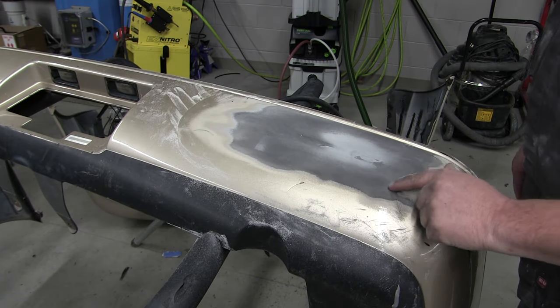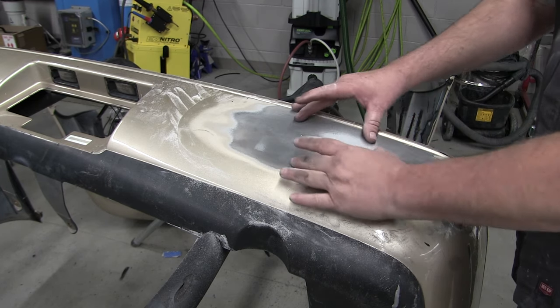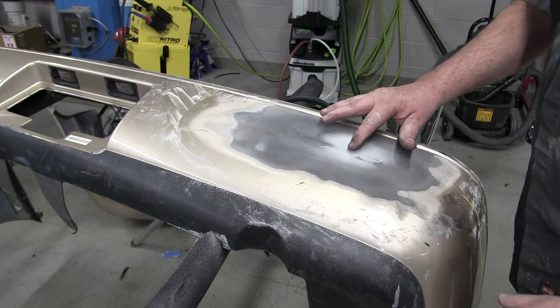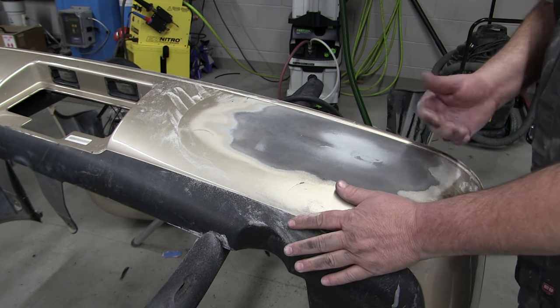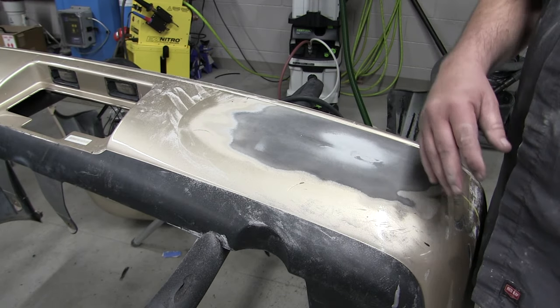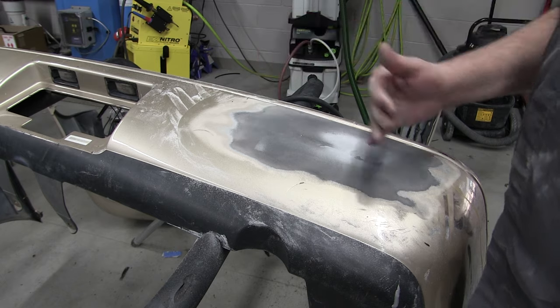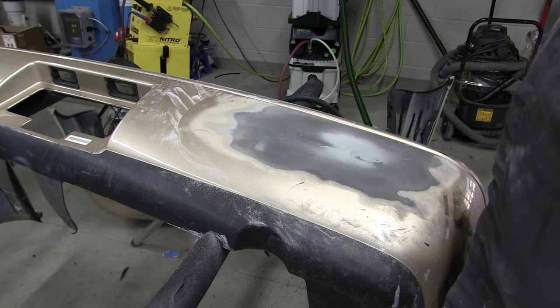I've got rid of all the inline scratches and got this down. Took a lot of the filler that was out here off — it's only needed where it was low. It feels good and there's no guide coat left, so that's ready to finish out. We'll prep it, get it in the booth, clean it, and get some primer surfacer on that. Then we'll block it out one more time and it should be ready for paint.